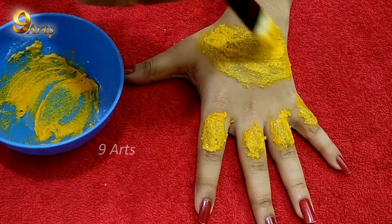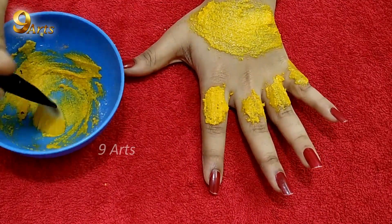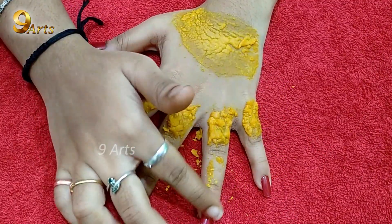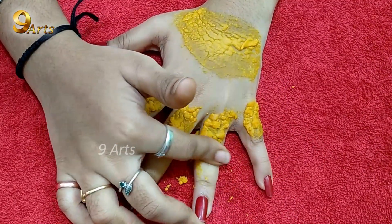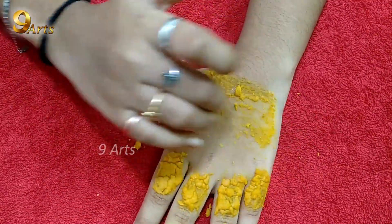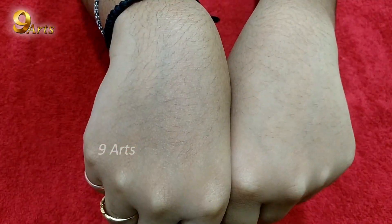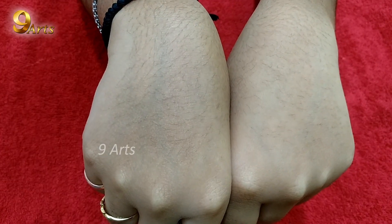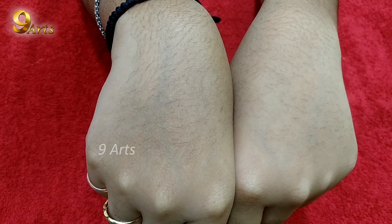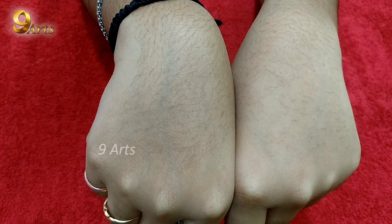This is how I am going to remove the hair. Hair growth in the opposite direction — remove the hair from the opposite direction. We will remove the unwanted hair from the opposite direction.